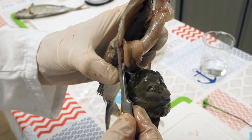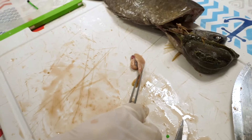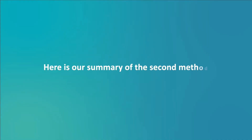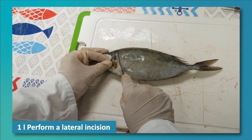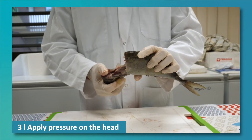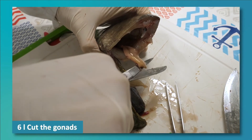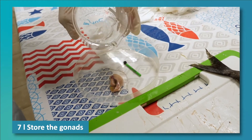Next, you can extract the gonads by cutting the tissues that connect them to the abdominal cavity. The last step is to place them in a container with an identification tag along with a little water. Here is a summary of the second method. Method 2: Perform a lateral incision on both sides of the fish. Break the spine. Apply pressure on the head to release the internal organs. Locate the gonads. Isolate the gonads. Cut the gonads as close as possible to the anus. Store the gonads in a labelled container with a little water.